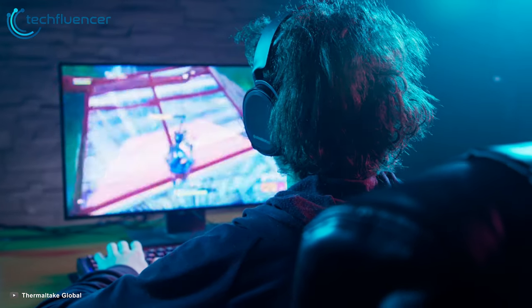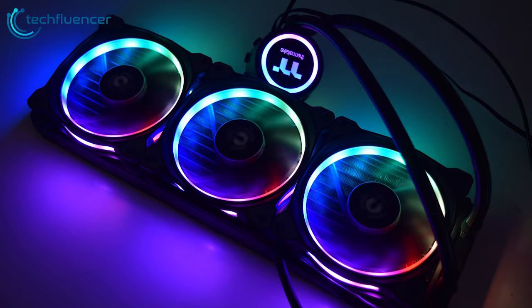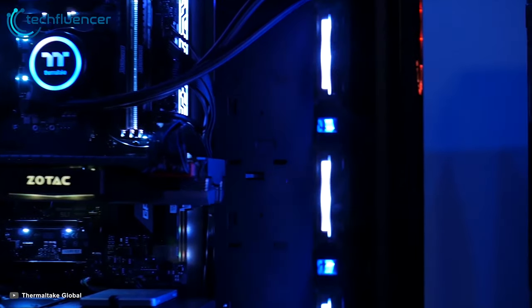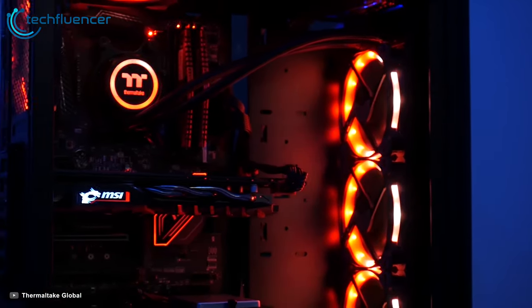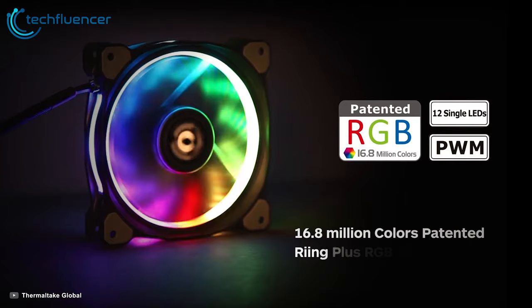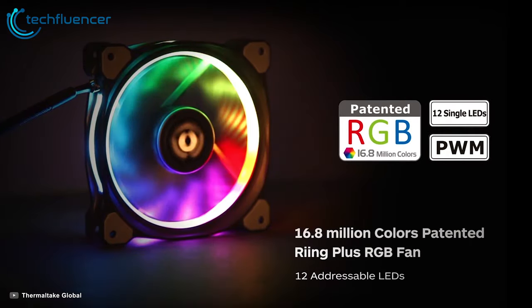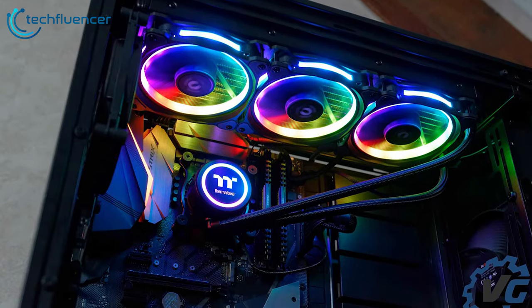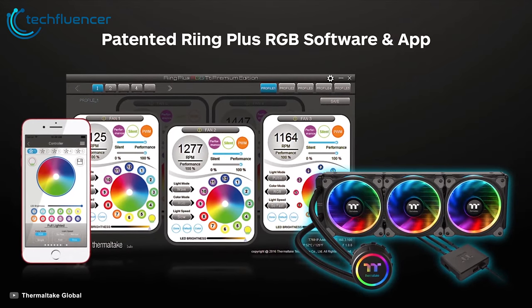A cool and stylish addition to your gaming machine, the Thermaltake Floe Ring RGB 360 TT Premium Edition is the world's first 16.8 million colors liquid CPU cooler with three 120mm Ring Plus RGB fans and an LED water block. The high static pressure fan features a patented 16.8 million colors LED ring and 12 addressable LEDs. The Ring Plus RGB 360 TT utilizes compression blades and a hydraulic bearing.